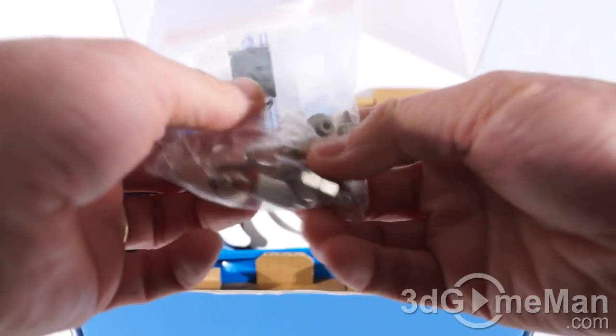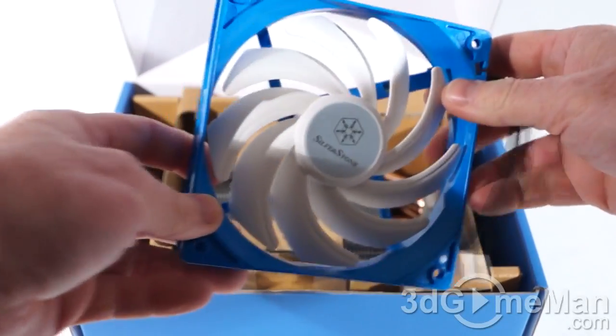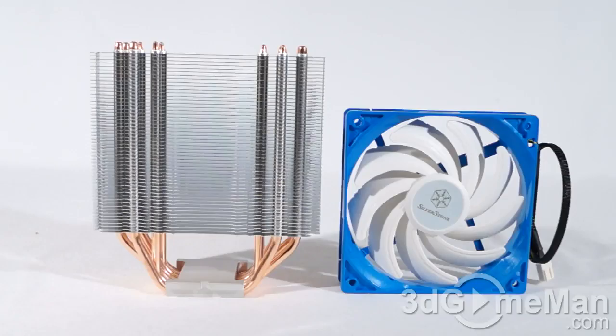Included is a user's manual, brackets and clips for mounting on the socket, mounts for installing the fan on the heatsink, screws, thermal compound, a 120mm fan, and the heatsink itself. Now let me go through the features and specifications and then have a closer look.